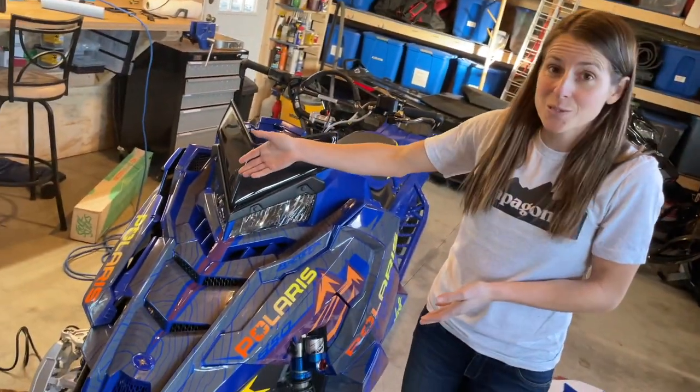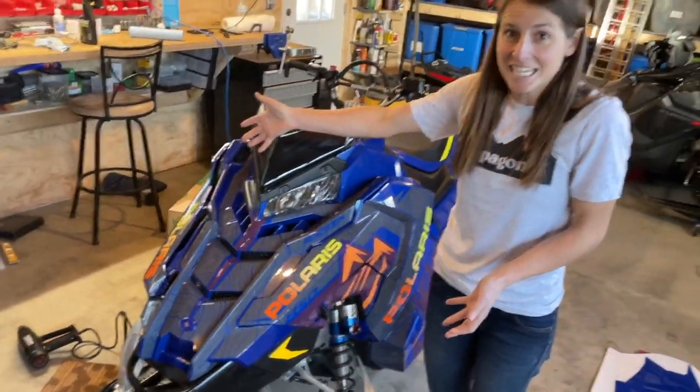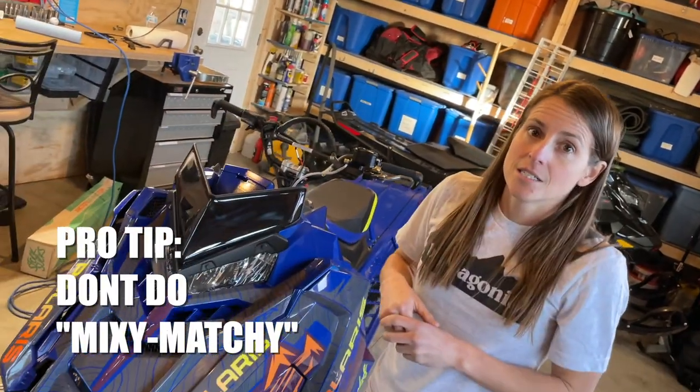Things are really coming along nicely. We have most of the front end done and it looks amazing. A few lessons learned: you can care too much — sometimes you gotta just put it on and move on — but you can also care too little and then they'll be all mismatched, so you gotta care just right.